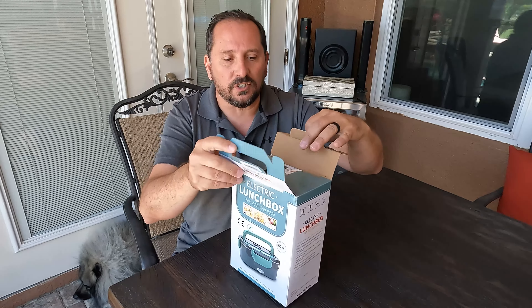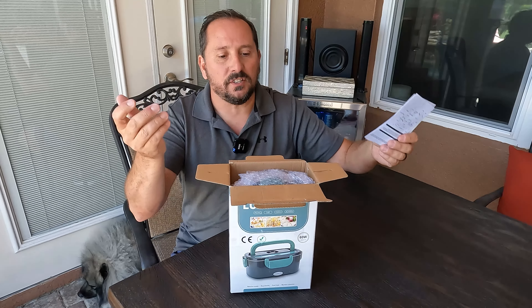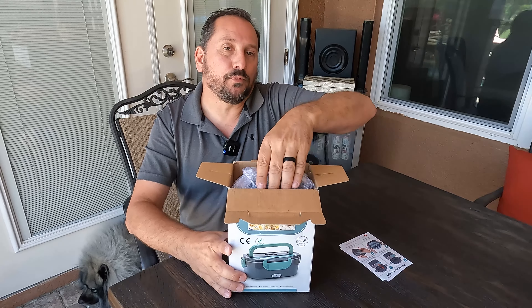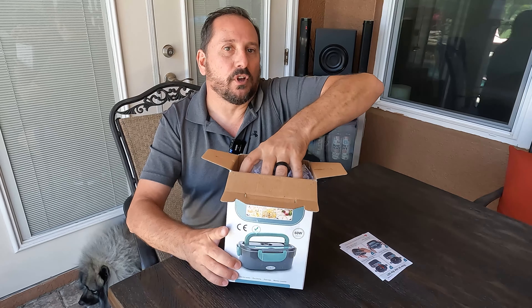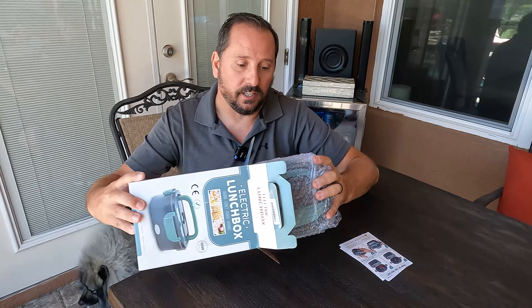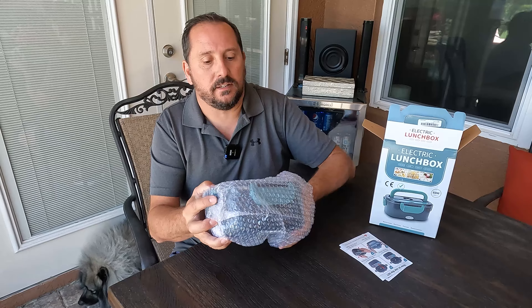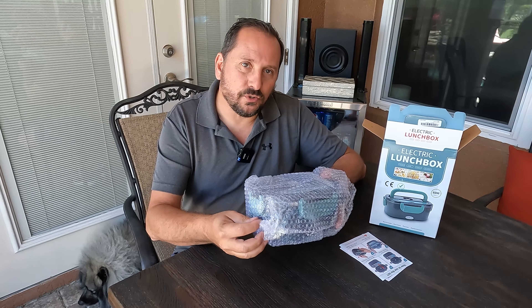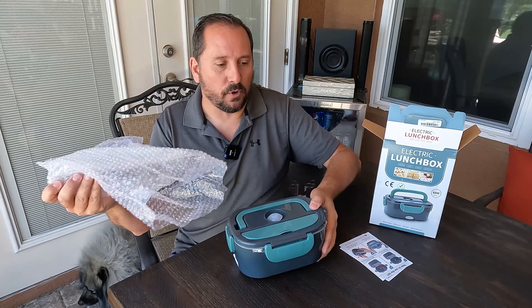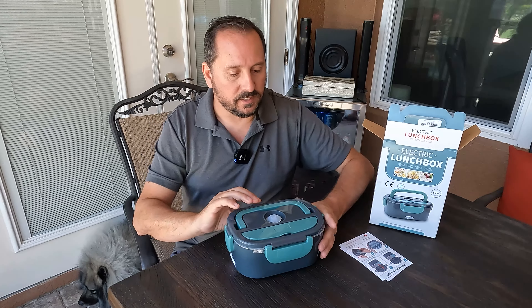This is such an interesting concept. I have never had an electric lunchbox before, but as I think about it, I think it makes so much sense. It's so cool that you have two options with it — you can both reheat, like warm up stuff, or actually cook it. It has a 60-watt high-power heating element, and it also uses steam as part of the process to heat or warm your food. Let's take a look at it.